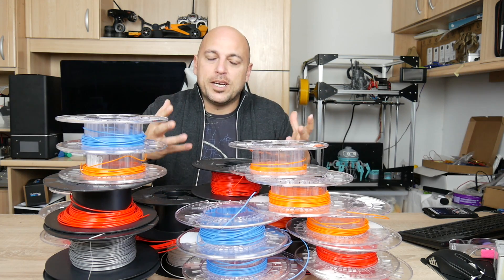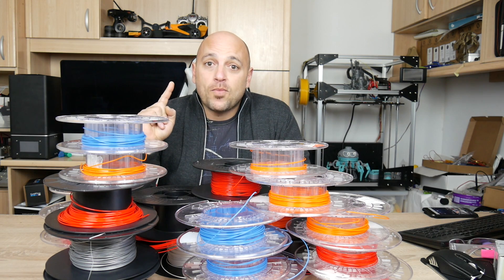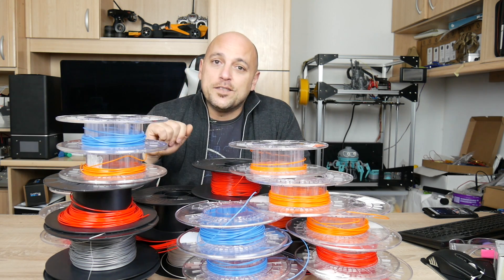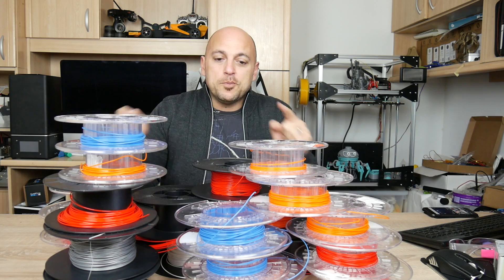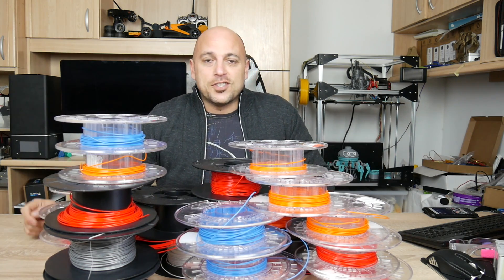Something has come up where I thought I could definitely find a way to use whatever is left on these filament spools. So what I'm going to do is set these up, throw them in the printer, print something functional, use it, and show you guys how I use it.